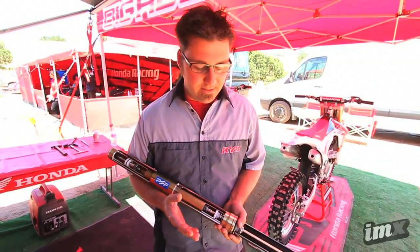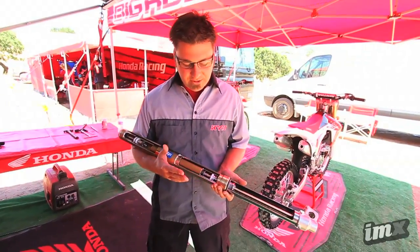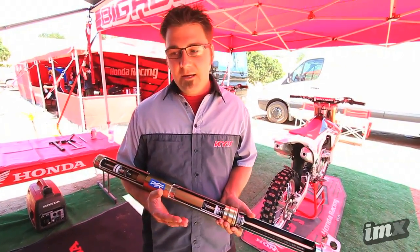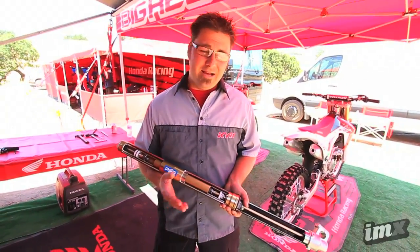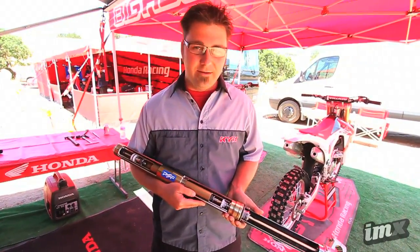One other thing that's come up is questions about durability between KYB standards and Honda standards. If it could be tested, it has been — this fork has gone through every test possible you could ever think of.